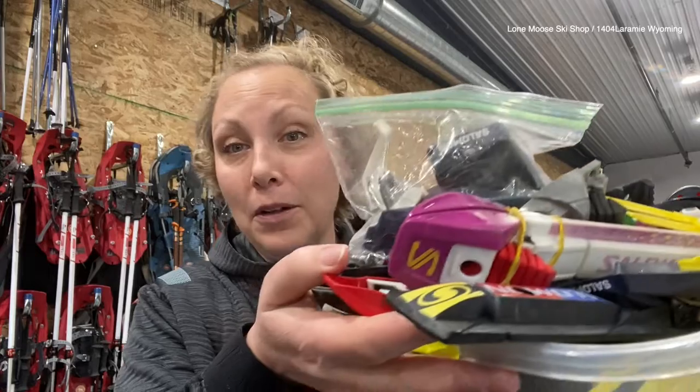So there you go — that's how to replace a Salomon SNS profile binding. It's an older binding system; if they're on your skis, awesome. If you need to upgrade, we recommend the ProLink system. But if you ski on this system and you break something or need some help, come on down. We keep an old bin of SNS parts here at the shop so we can help you out and get your skis back on the mountain where they belong.